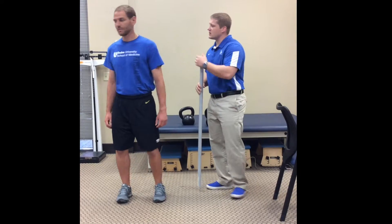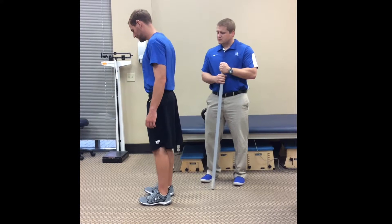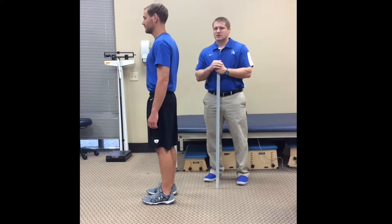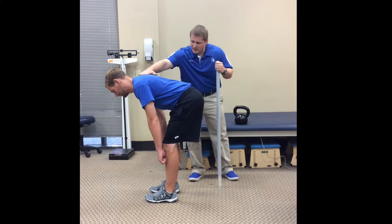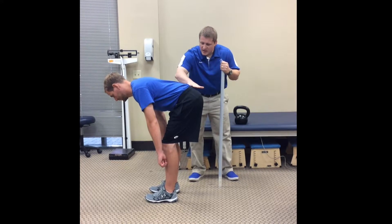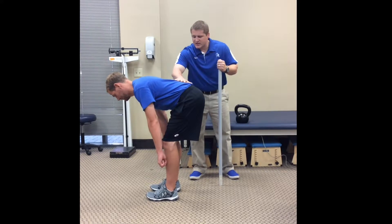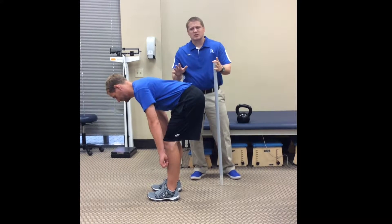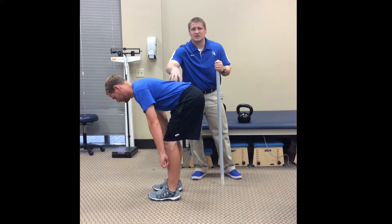I'm going to have Mike here face his side, feet shoulder-width apart, and just do his hip hinge so I can see what it looks like as a coach. What we're looking for is a nice straight back and the hip still posterior to the knees. If we look at his back it kind of looks straight, but as you feel it here you'll notice he's already flexed in his lumbar spine.